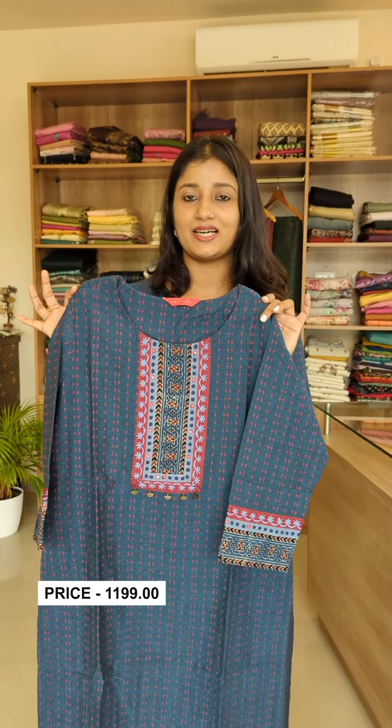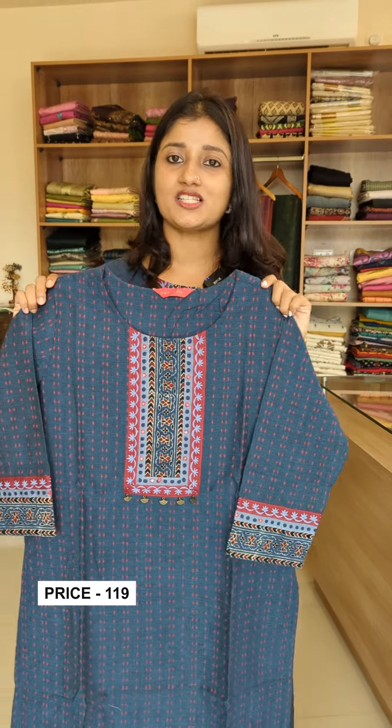This size is also available in medium to triple X. If you want to get a look, check our website and our WhatsApp number.